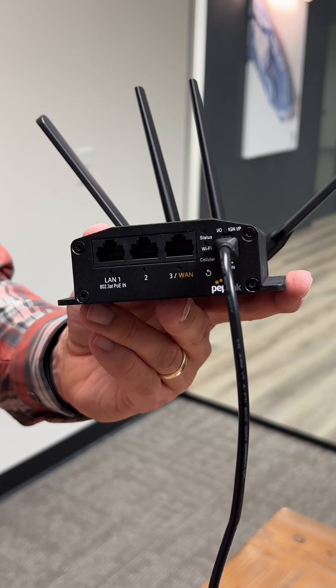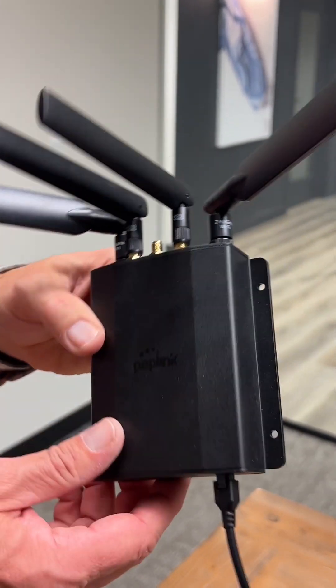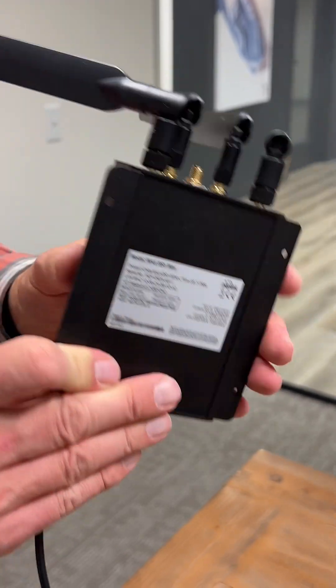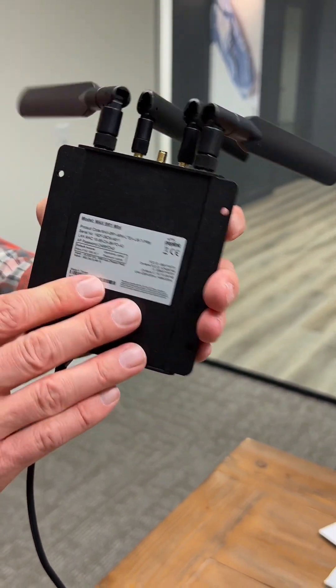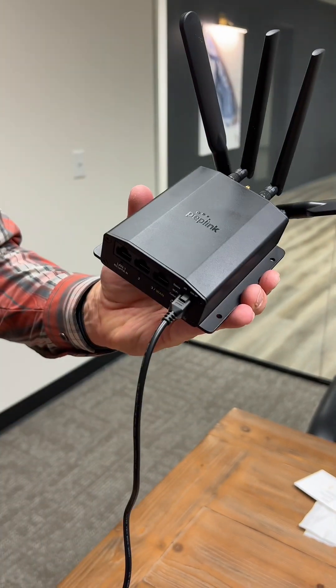Just reach out to Ready5G if you need us to do that for you. We also recommend placing this near a window if possible, where it can get good reception. Thanks a lot.